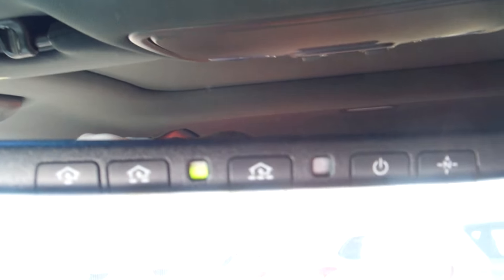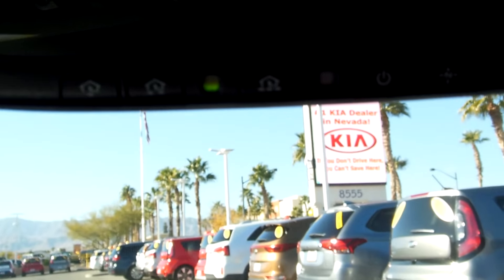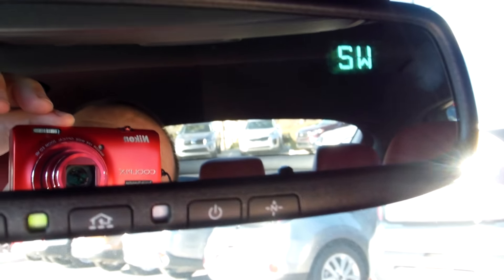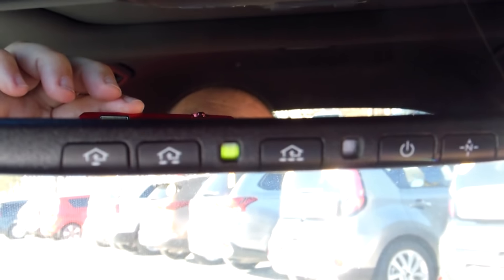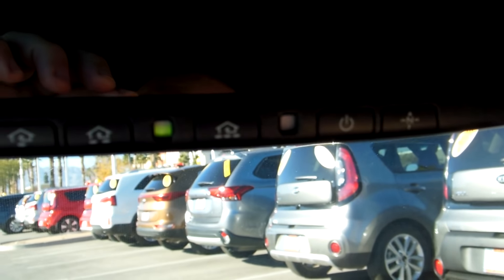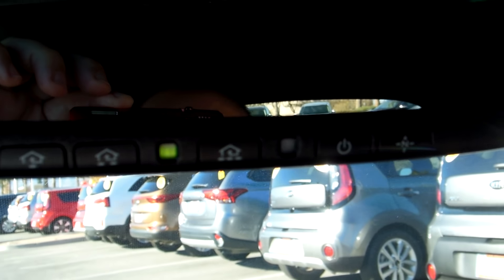You got your HomeLink system right here to set up your garage door. If you live in a gated community, you could set your garage on one and your gate on the other. And then this here is your compass — if you don't want to see all those letters, you could shut that off. This will pick up if someone behind you has bright lights and auto-dim your mirror. This is the sensor for it right there.